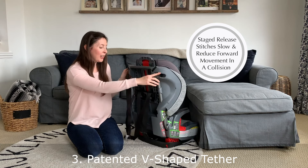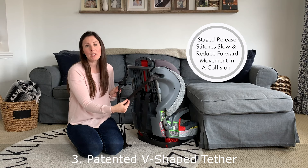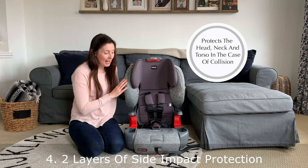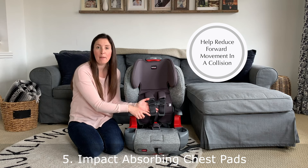In the back, the tether has special slow release stitches, which means it slows and reduces the forward movement in a collision. This seat also offers two layers of side impact protection to your child's head, neck and torso, as well as special energy reducing pads on the harness to reduce that forward movement.